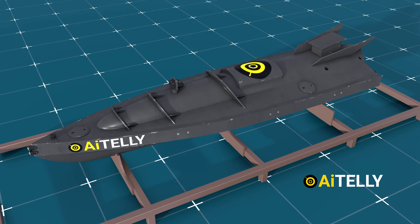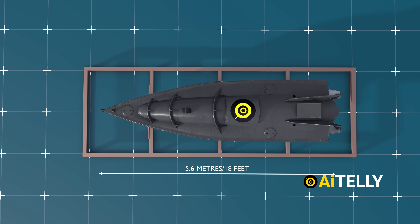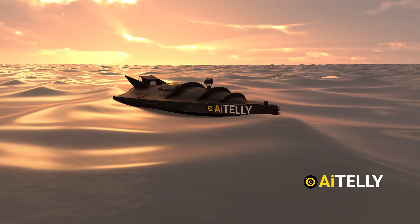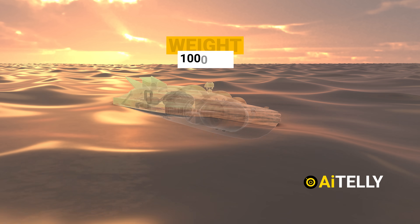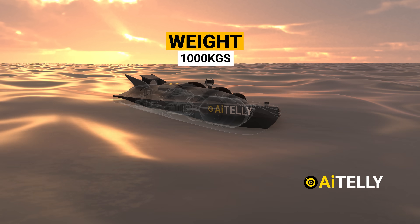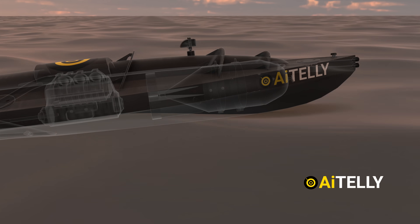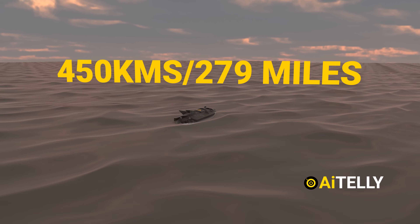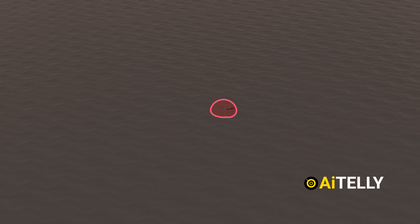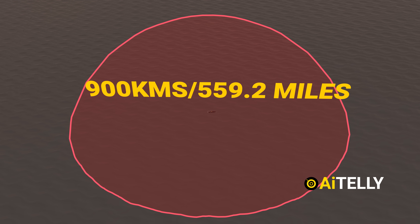This underwater wonder measures in at a sleek 5.6 meters, making it perfectly agile for maneuvering. Despite its powerful capabilities, the naval sea drone weighs up to 1,000 kilograms, ensuring it remains swift and nimble. It can cover an astonishing distance of up to 450 kilometers on a single mission, with an extended range capability of up to 900 kilometers.